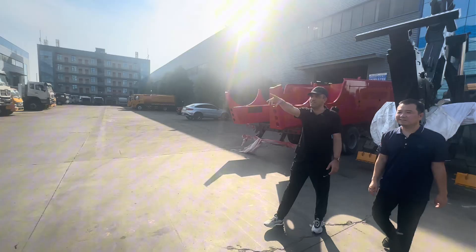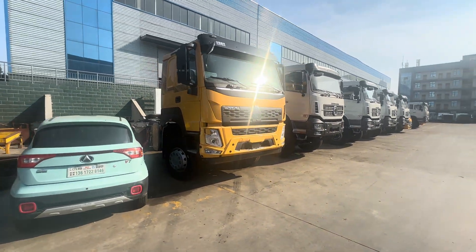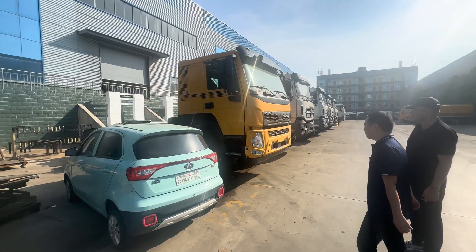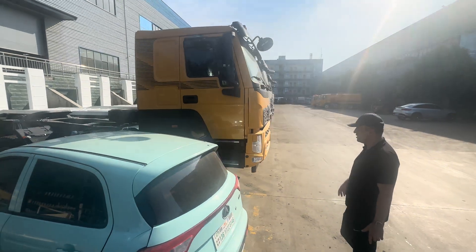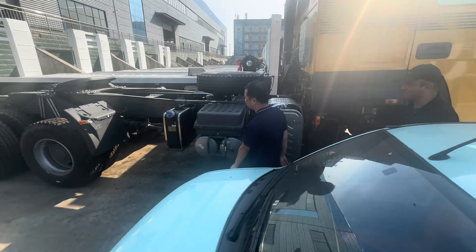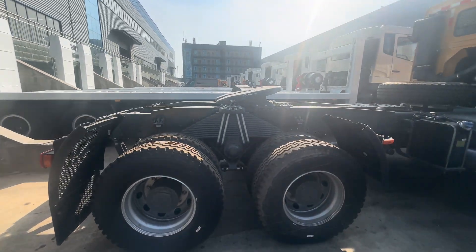First time I see a HOWO V7X model with 540 horsepower. Again, heavy-duty one. This is actually a tractor head. Is this a six by six? Yes, this is a six by six — I immediately noticed. Tractor head at six by six.